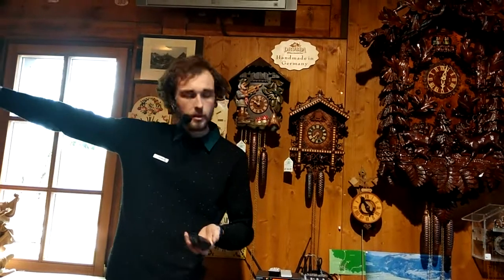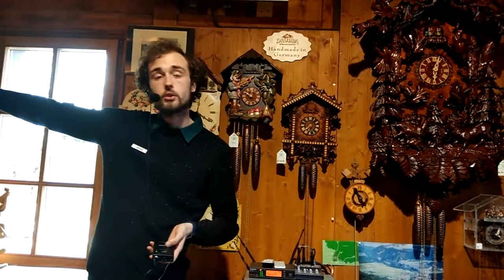If you'd just like to follow me over here, I'm going to show you some more interesting clocks, and then I will explain about the taxes here.